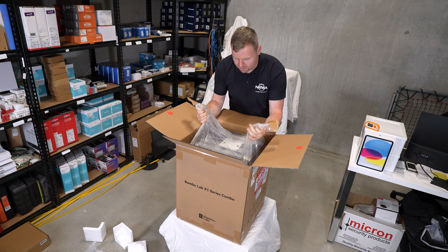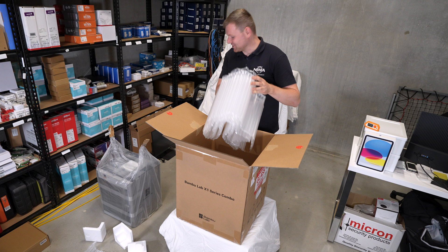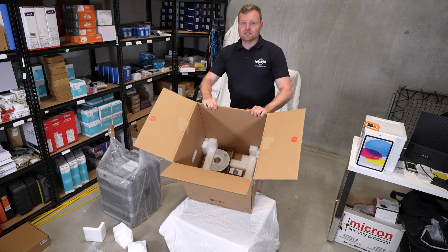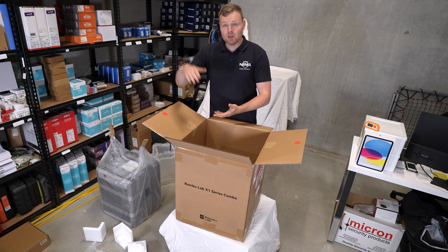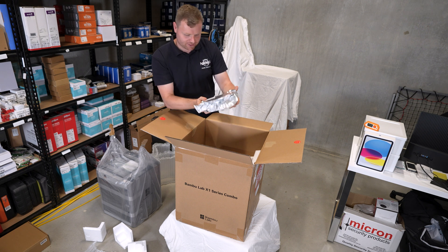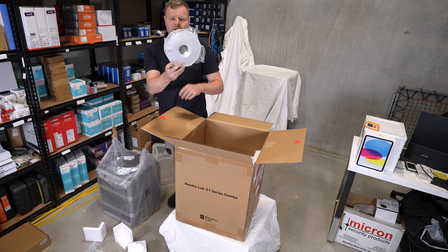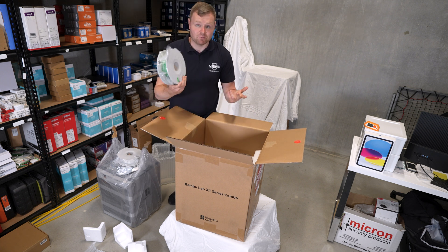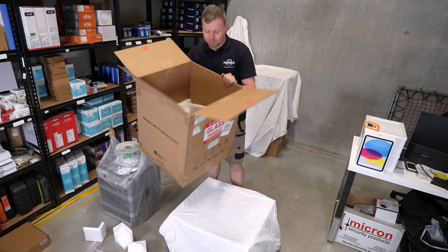We've got a fair amount of padding. So you get the 3D printer and then some rolls of materials used for 3D printing that go on the top. You get a white spool, for example — these spools sit on top of the 3D printer. There's also a PLA Basic and an extra PLA Basic. That's relatively everything in the box: a 3D printer and a bunch of spools.